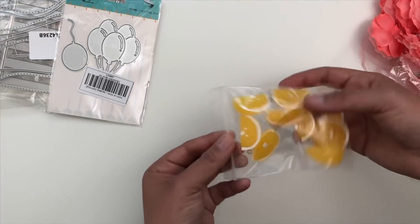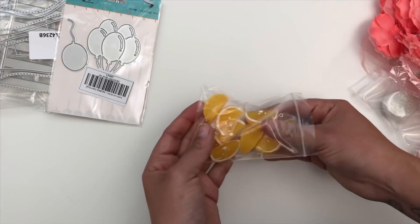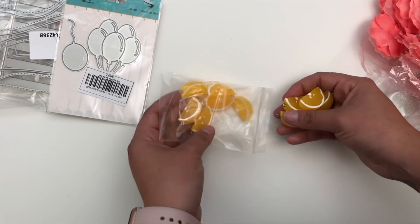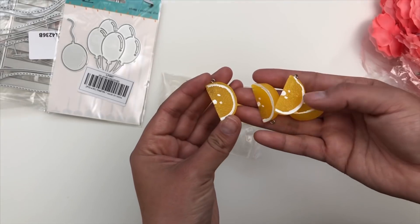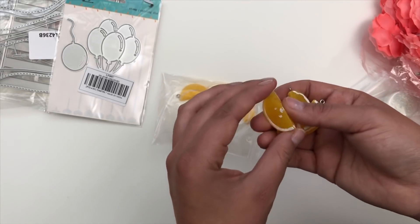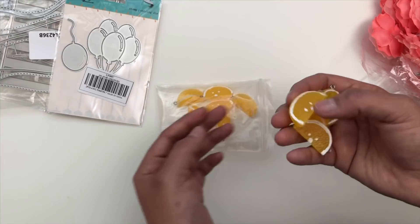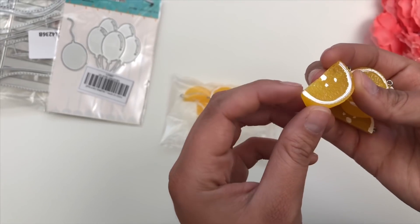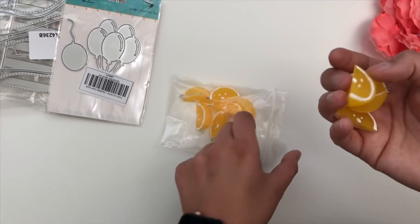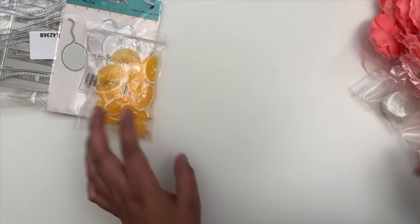I also got more little charms to use with tassels or different projects. I've been having a thing for fruit — they're these cute little orange slices. You get ten, and they're hand-painted with all the different little textures of an orange slice. Really cool.